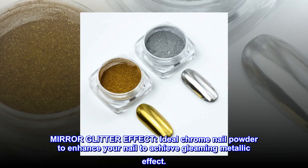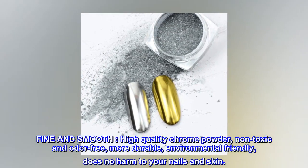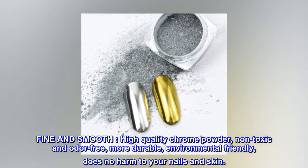Mirror glitter effect: ideal chrome nail powder to enhance your nail and achieve a gleaming metallic effect. Fine and smooth, high quality chrome powder — non-toxic and odor-free, more durable, environmental friendly, does no harm to your nails and skin.